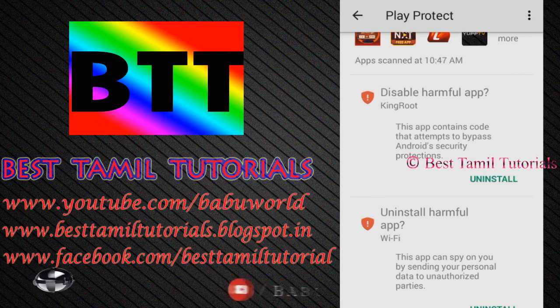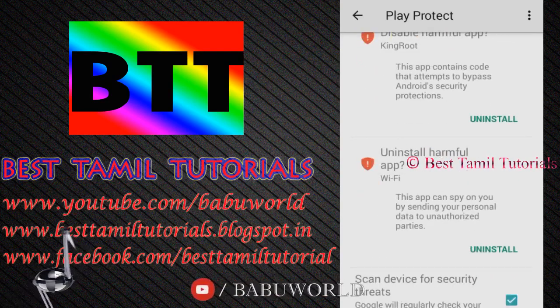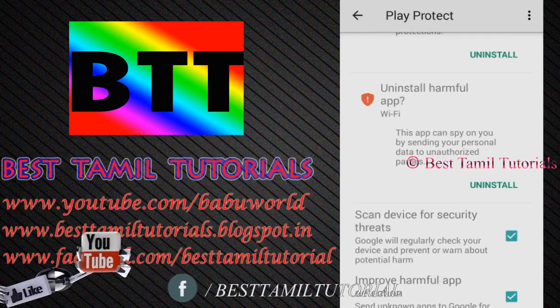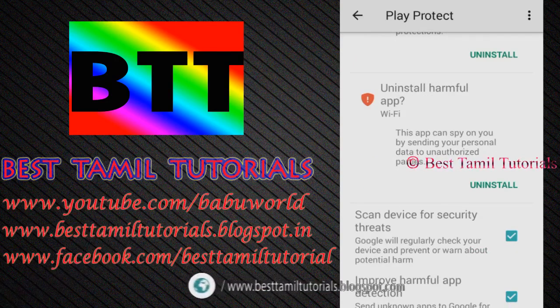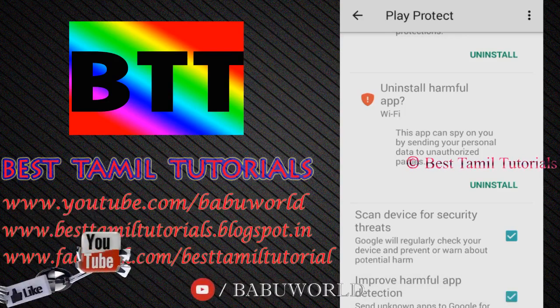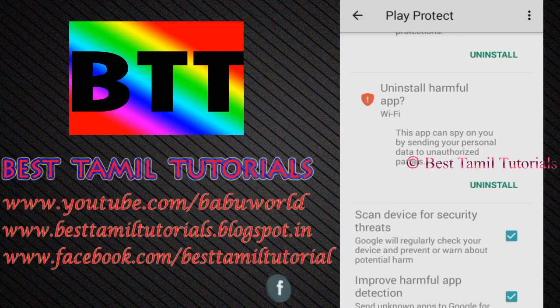Therefore, the application is safe or uninstall. You can install the hacking app and try it — you can search it on Google. It is called 'Harmful App Detected.' If you make a mistake and tick to install a harmful virus app, you will have a fine.